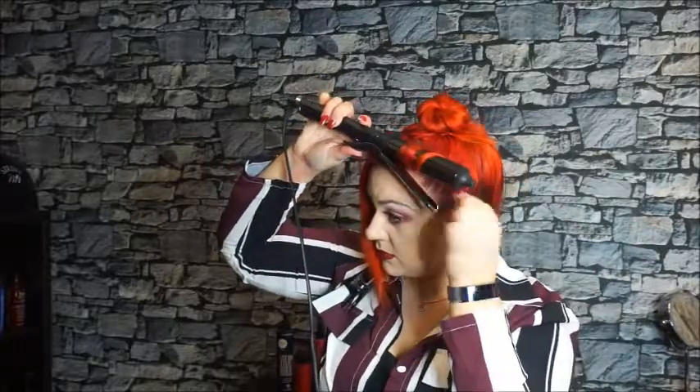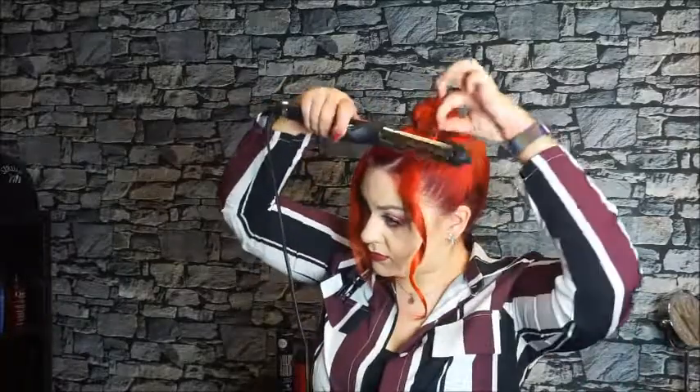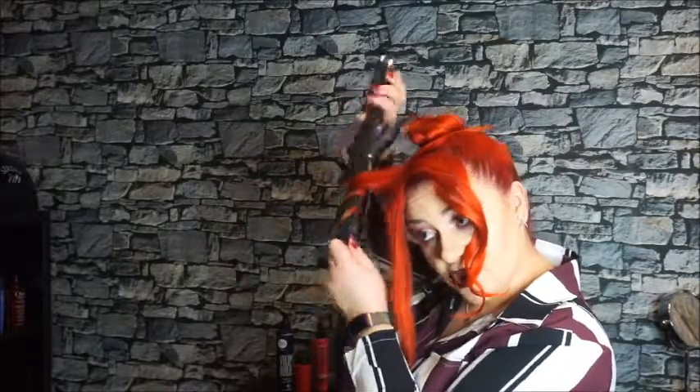I'll take this section in half and grab what's here. With the tongs I'm gonna bring this away from my face — wrap it round, clamp it and twist, five, four, three, two, one. Then the same with the next bit of hair — wrap, take that in half, and release. Then do the same on the other side, pointing the tongs down and wrapping. This is my harder side — five, four, three, two, one, and release. Turn your tongs off.